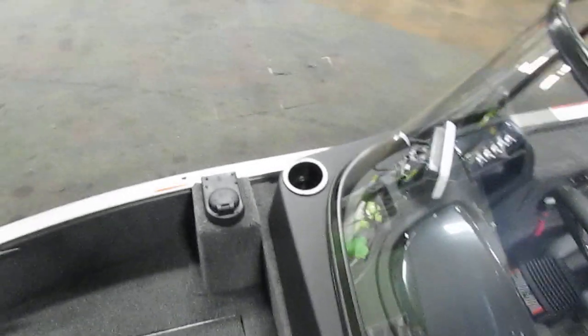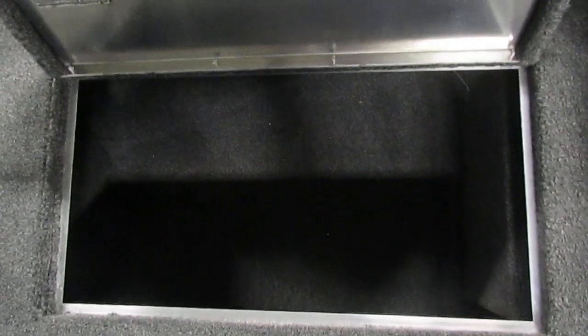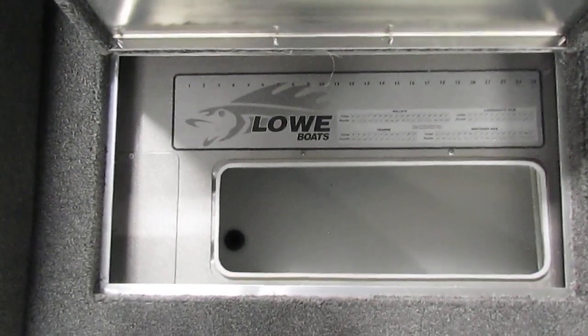On the starboard side, we do have our gas fill in the floor. We also have a nice size storage compartment perfect for gear, tackle, life jackets, or whatever you might need it for. Also importantly, on the port side, we do have a bow live well that is aerated as well.